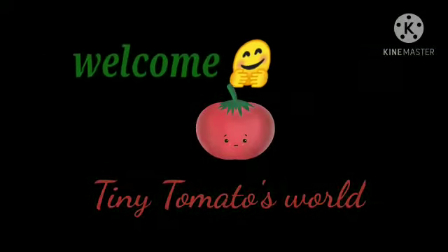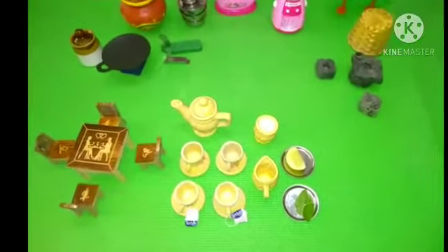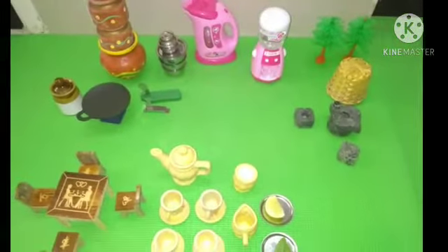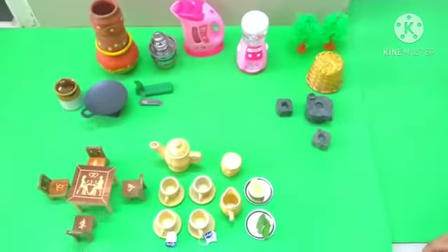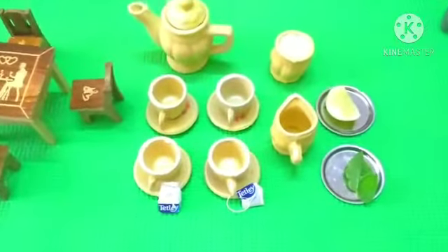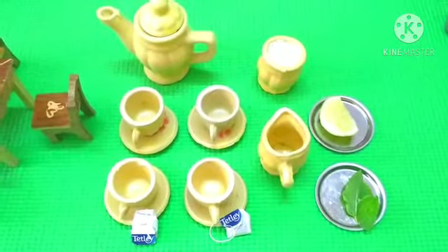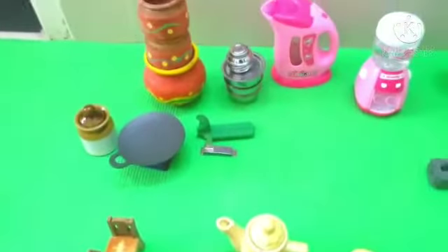Hello friends! I'm Tiny Tomato, studying in class 5. I'm so happy to come to our kitchen again today. I have come to you with three delicious types of black tea. We are going to make everything so tiny, but if tiny things are not available, you can use big gigantic ones.